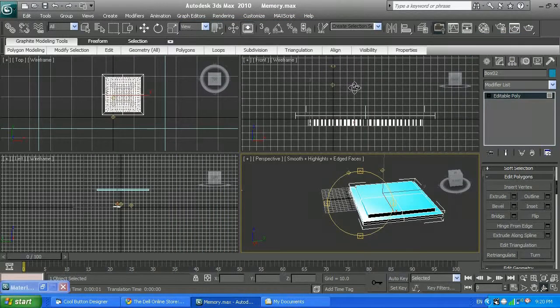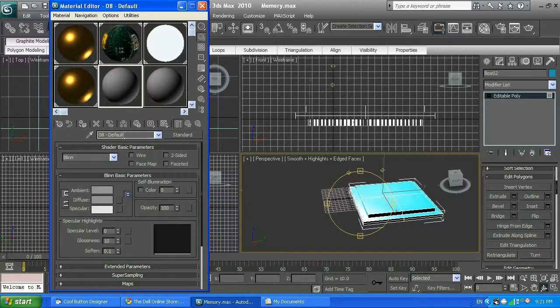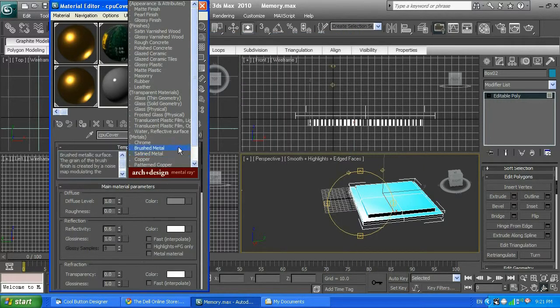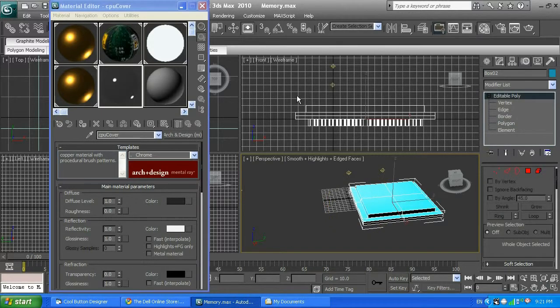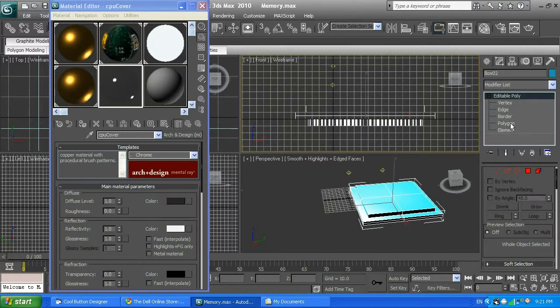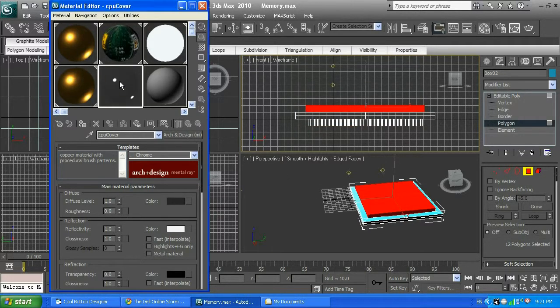I'm going to go ahead and create a material. I'm going to call it CPU cover. I'll go Standard and Arc Design, and select from the list — maybe chrome. Then I'm going to go to polygons, select the cover in one of my viewports, make sure it's selected, and select the top cover. I'm going to apply that CPU cover material to it.